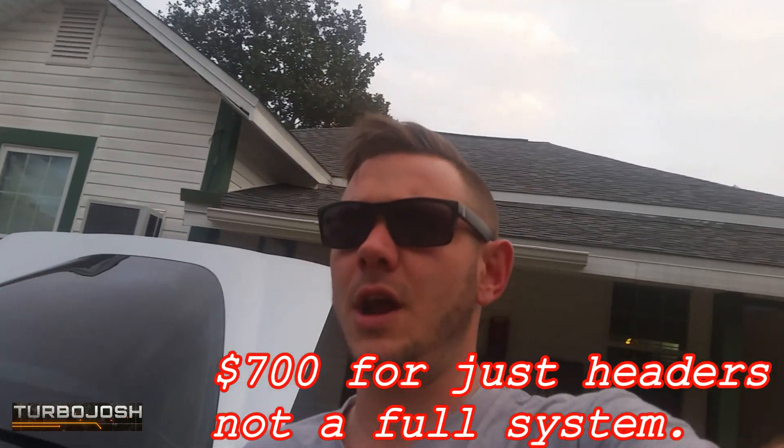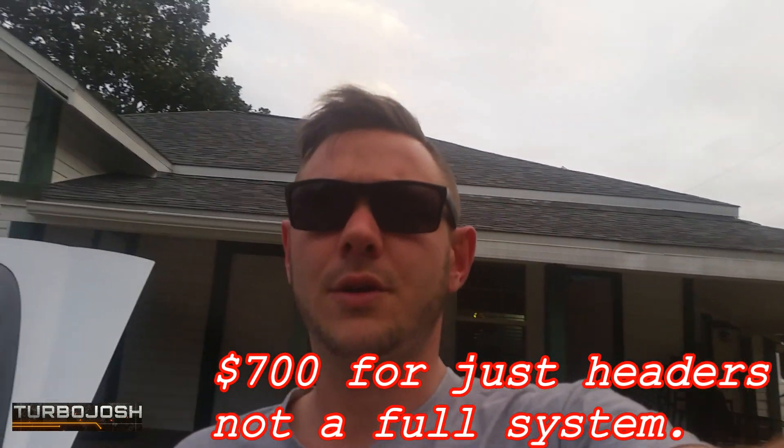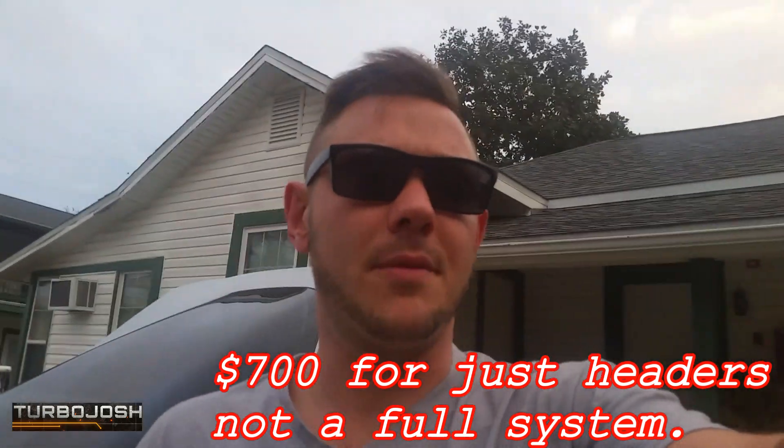It can literally bolt onto the stock exhaust system if I want, which I probably will do — instead of paying $730 to $780 for a Cooks or Borla one-and-seven-eighths system. I got another option that I'll drop a video for later if you want to see it — stay tuned, it will come out in the future.